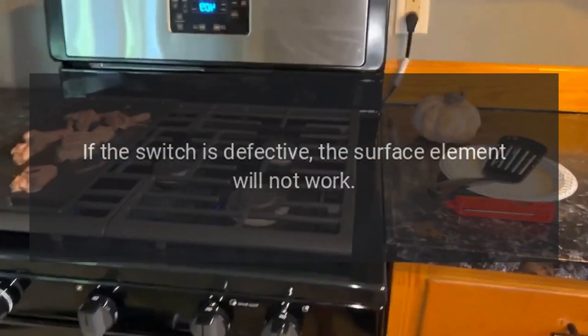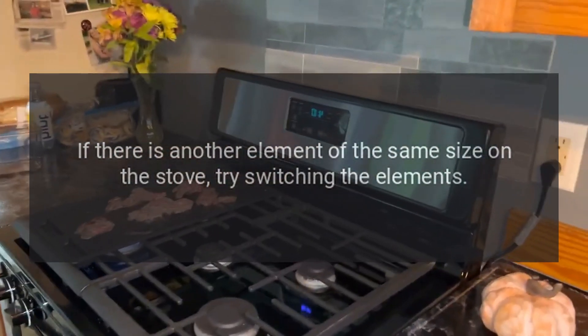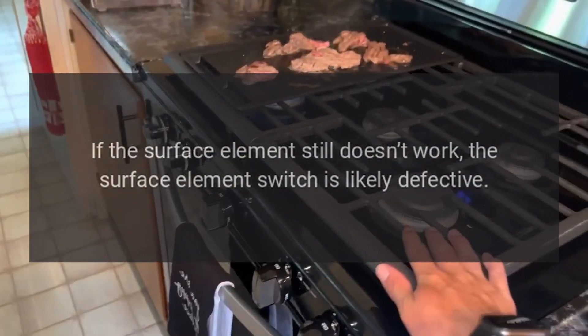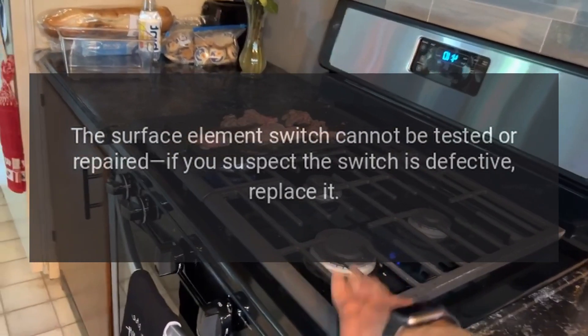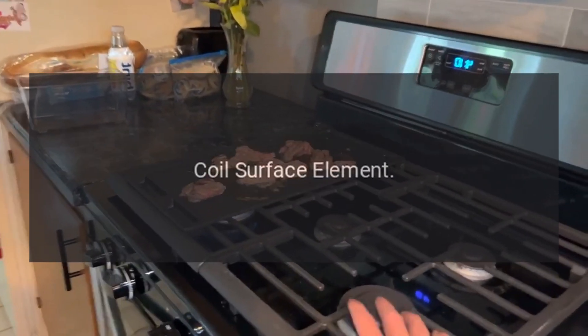Surface element switch. The surface element switch sends voltage to the surface element coil. If the switch is defective, the surface element will not work. If there is another element of the same size on the stove, try switching the elements. If the surface element still doesn't work, the surface element switch is likely defective. The surface element switch cannot be tested or repaired — if you suspect the switch is defective, replace it.